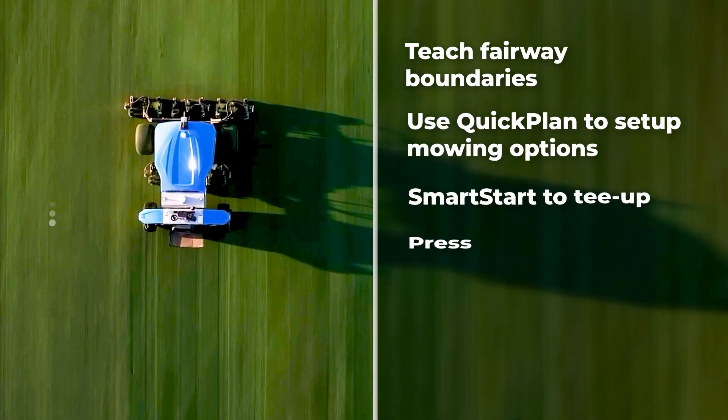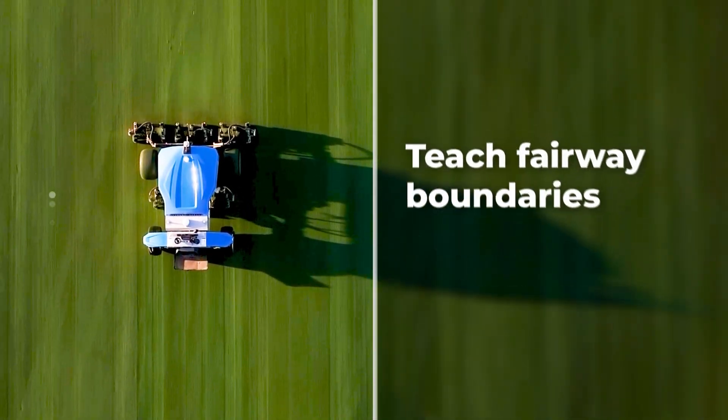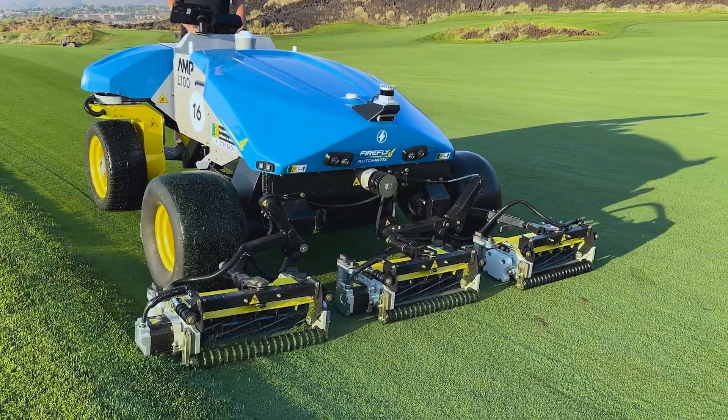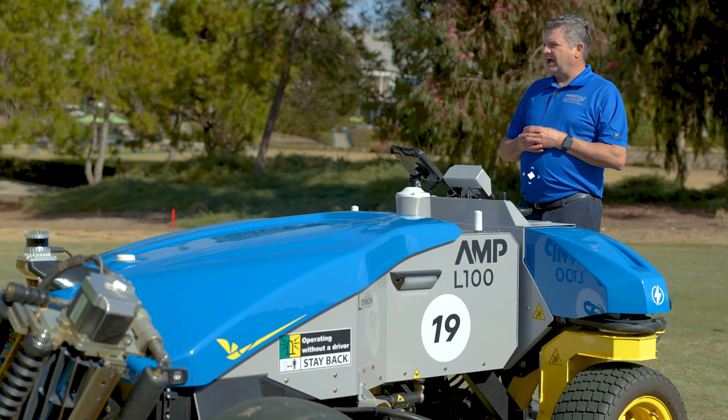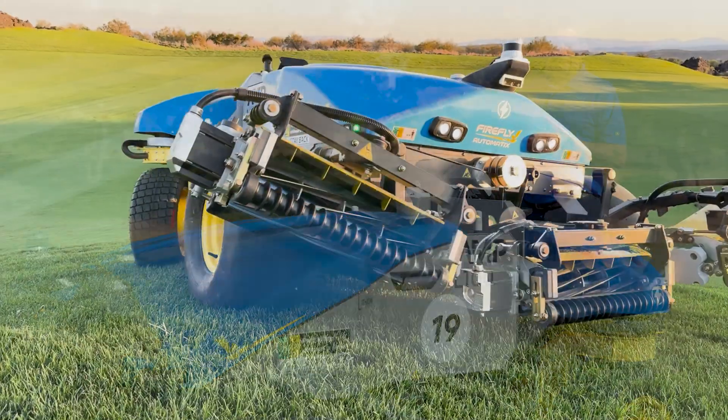Setting up the AMP for the first time on any golf course is pretty simple and quick. The first thing we need to do when we come to a fairway is we need to teach the machine the mowing area — what's going to actually be mowable — and we're going to teach the operating area, which includes all the places the machine can make turns.